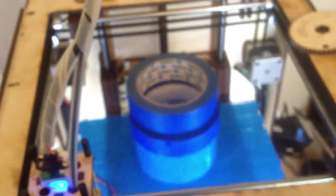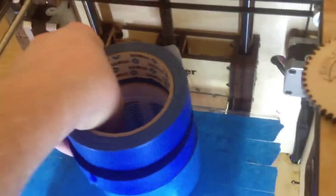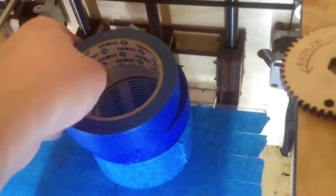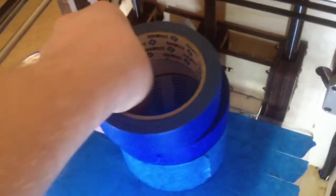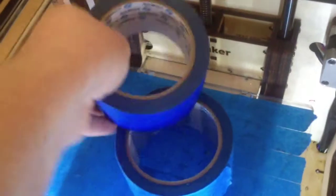Also, tape. On my Ultimaker I've tried a lot of different kinds of tape, but it's very hard to find a tape that works. The tape that comes with the Ultimaker works of course, but when I go to local stores and buy tape...